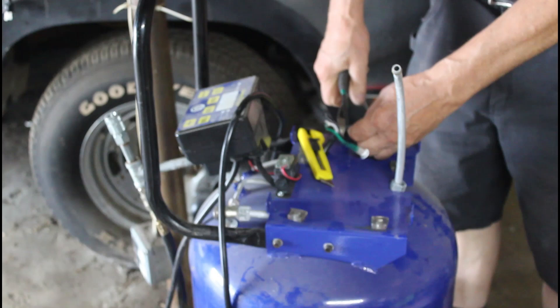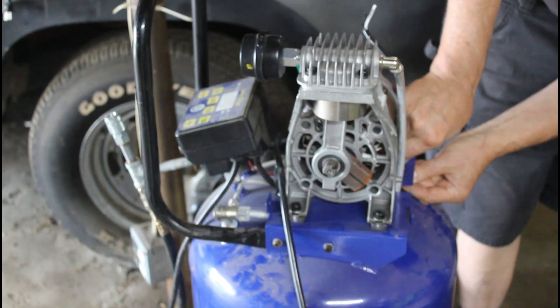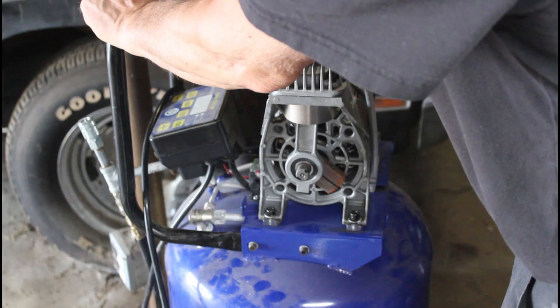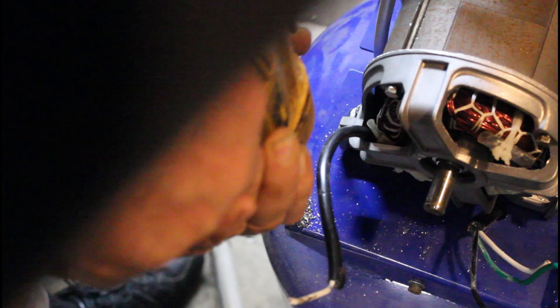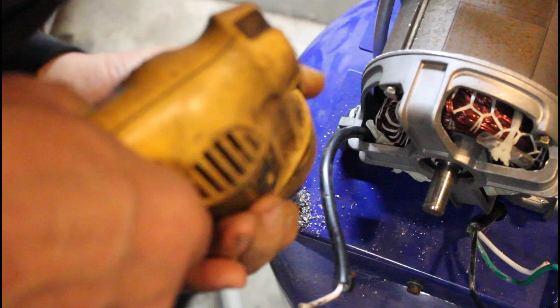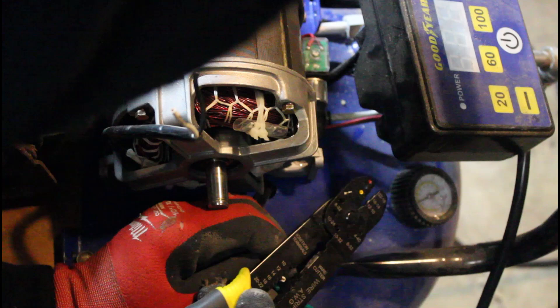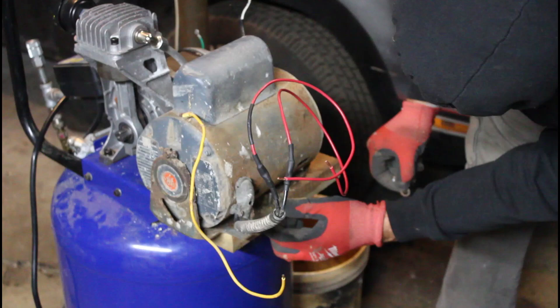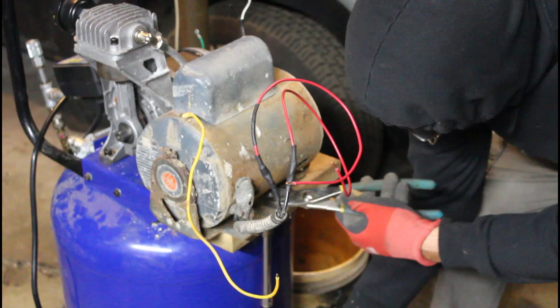You could separate them, but I'm not going to. So now these wires here are going to be stripped. I'm going to have to hook up the new motor to these wires. I'm gonna cut this out!